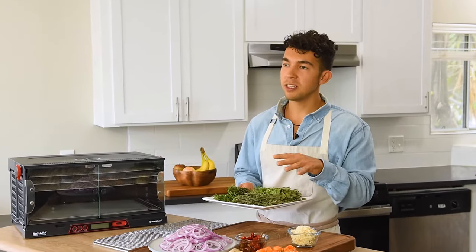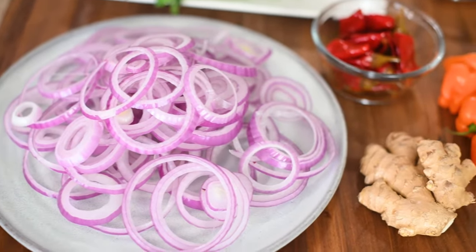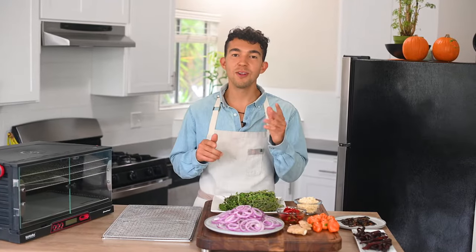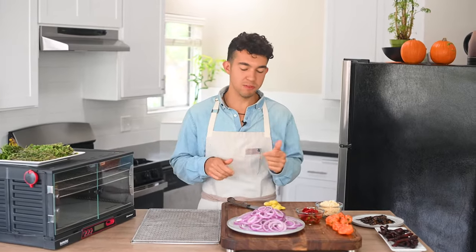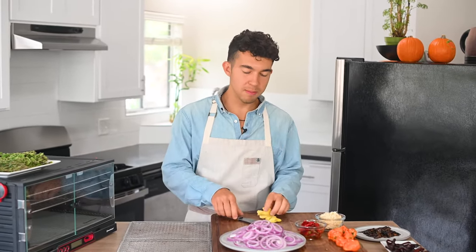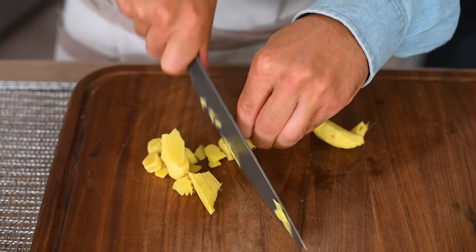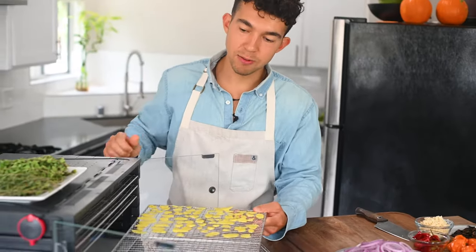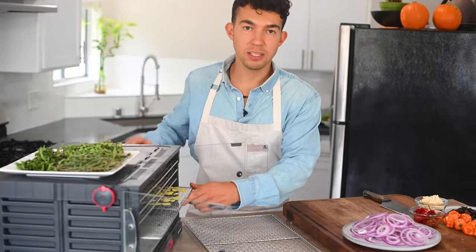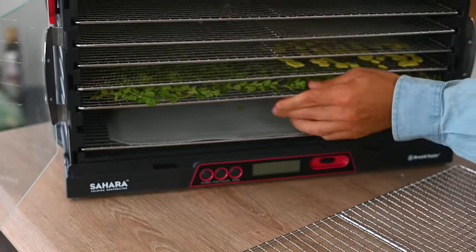To begin, I'm first going to dehydrate some spices that we're going to use for our marinade. Here we have some thyme, rosemary, oregano, fresh garlic, red onions, ginger, and chilies. You can dehydrate almost anything and turn it into your own custom spice blend. To make the spices, we're first going to slice them thinly and evenly so they dehydrate more quickly and uniformly. We'll start with ginger, spread it out on the rack, and place it right in the dehydrator. Now we'll take our herbs and put them in an even layer across our dehydrator sheet.